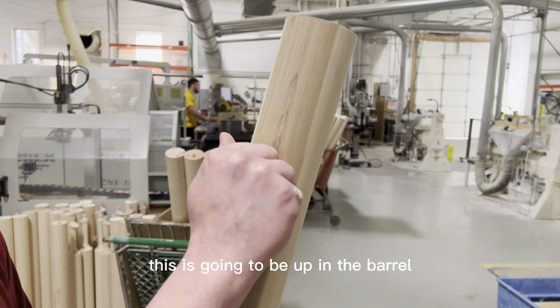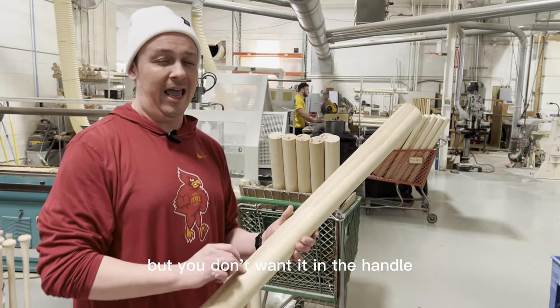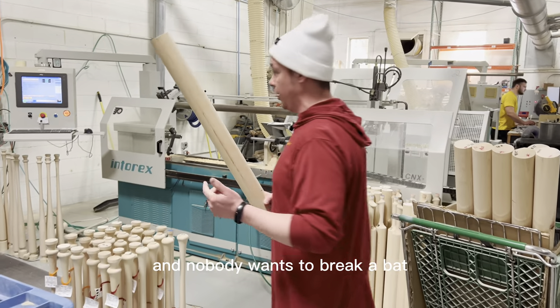This branch indicator is going to be placed up in the barrel, because that's actually a nice hard spot. But you don't want it in the handle — you don't want any abnormalities in the handle because it could run the risk of breaking the bat, and nobody wants to break a bat.